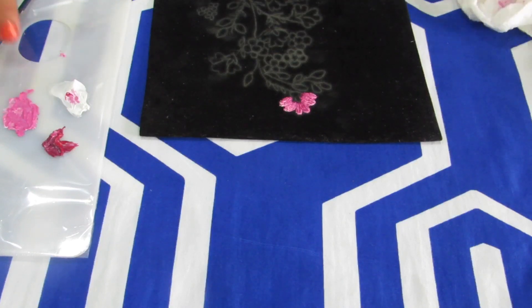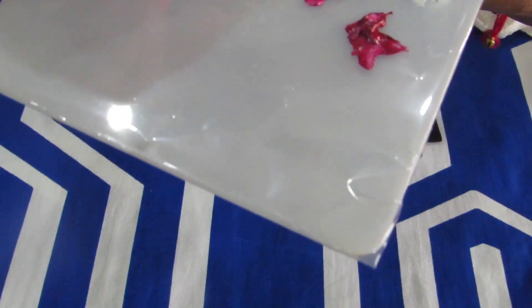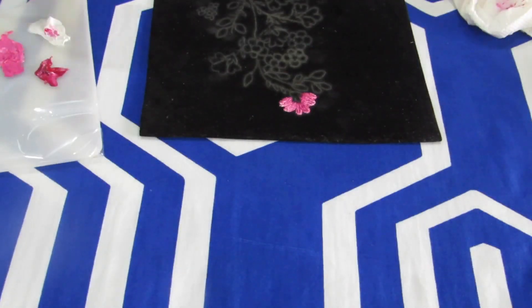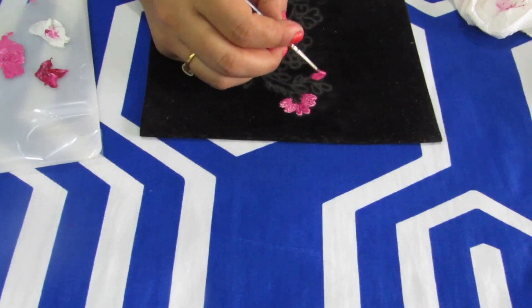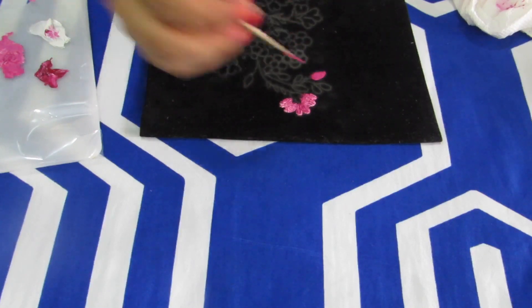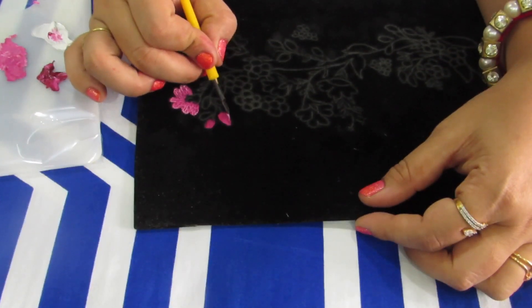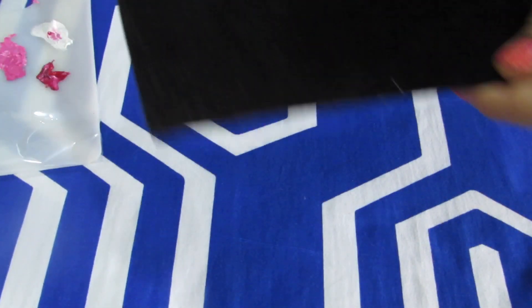Now I will show you how to do the bud. For the bud, we will mix a little bit of crimson to make it a darker shade. You can see I'm mixing a bit of crimson into the pink to make a darker version, and then I'm going to paint the bud. You will need to take a lot of paint. We will start doing the nibbing in the direction of the bud — random lines here and there.